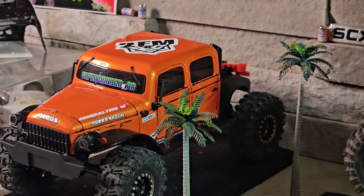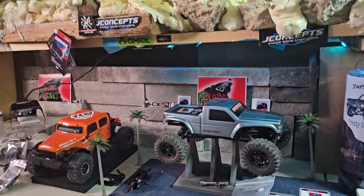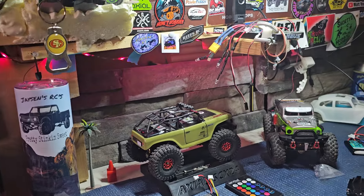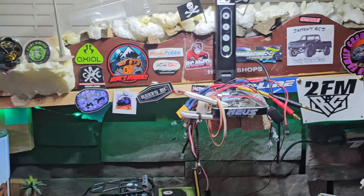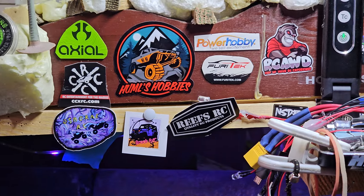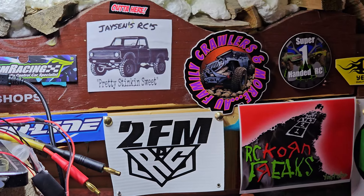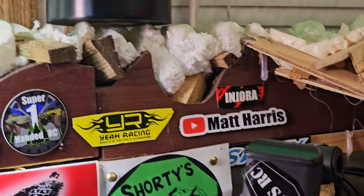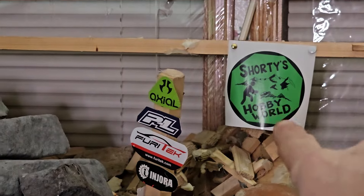We got the palm trees out. Just hanging out here doing a little sponsor stuff — shout out to Jason's RC, Hummel's Hobby, Osborne RC, Brock RC, Almost Hobby, 2FM, Jason's RC, you family, Corn Freaks, Shorty's Hobby World, Matt Harris, Super One-Handed Denny — how you doing buddy? Shout out to you Shorty.